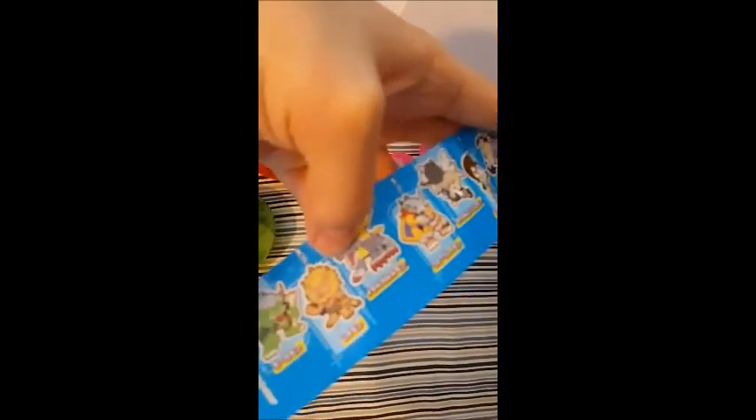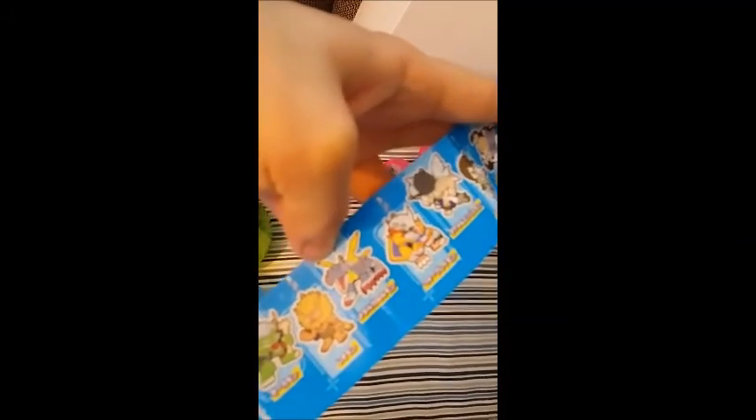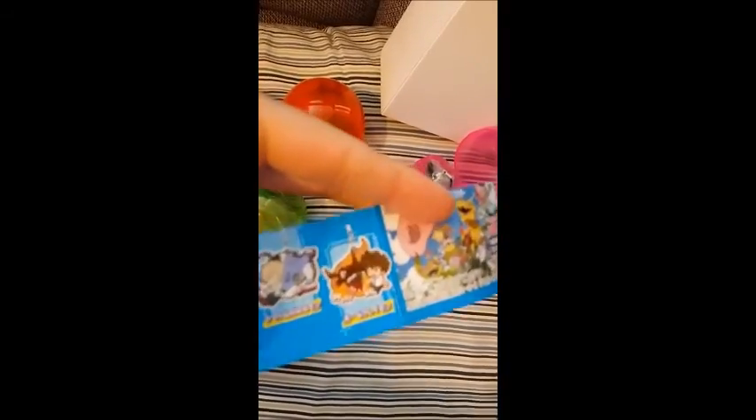And it kind of opens like a little Pokeball. I know that's not what you're here to hear me say on this video, talking about Pokemon. Now we have Ogremon, Leomon, MetalGarurumon, WarGreymon, TK and Angemon, Kari and Gatomon, Matt and Garurumon, and Tai and Greymon.